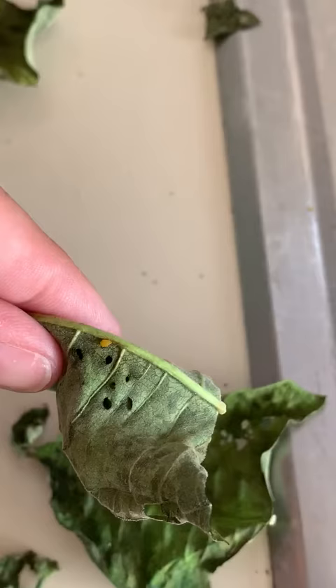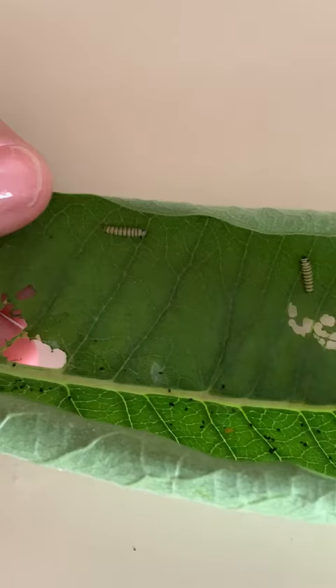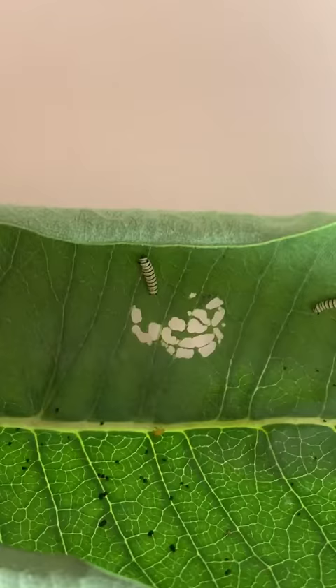You can see the holes there, and there's one little yellow aphid that made it. This guy didn't eat too much, so I put fresh milkweed in and look what we have — one, two, three, four little caterpillars. You can see the holes that they made.